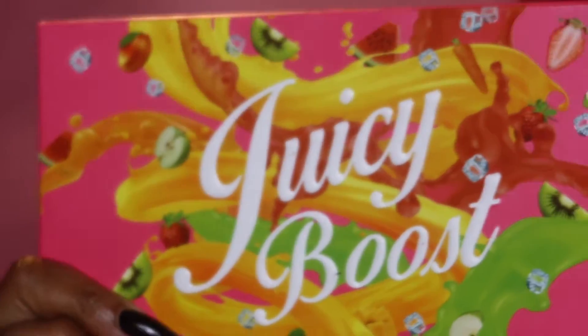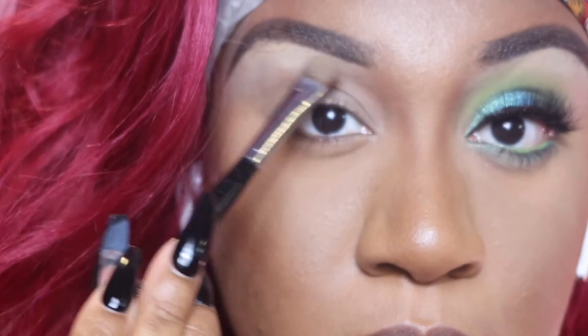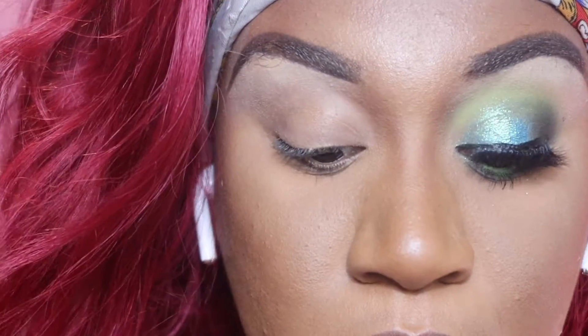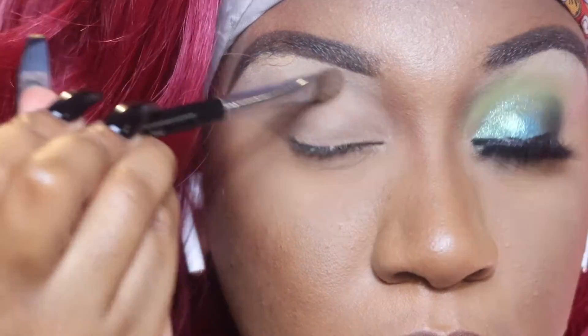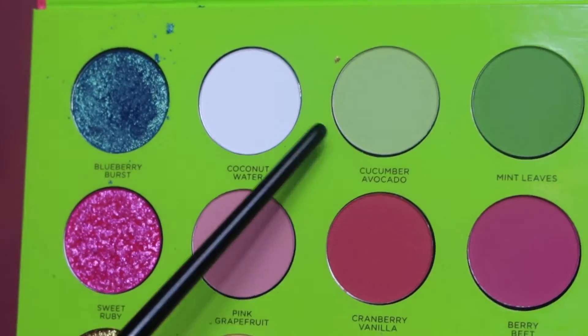So for today's look I'm going to use the Color Rain Juicy Blue palette, and I'm going to go in with that lighter shade right here just to highlight my brow bone. I like this color because it's not a stark white but it still gives me that nice highlighted look I'm going in for.